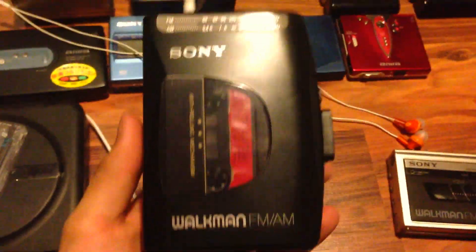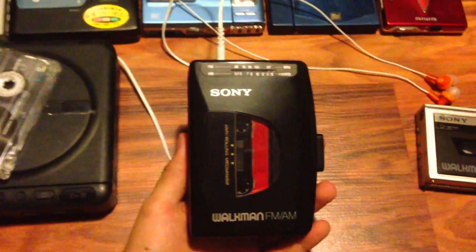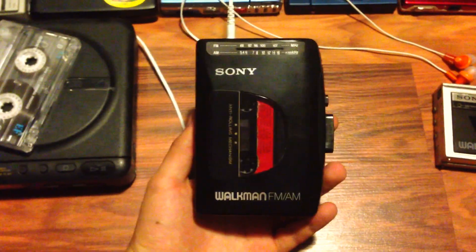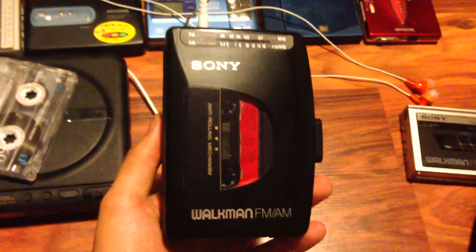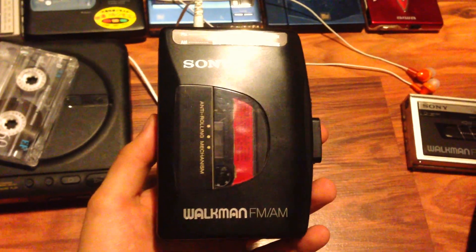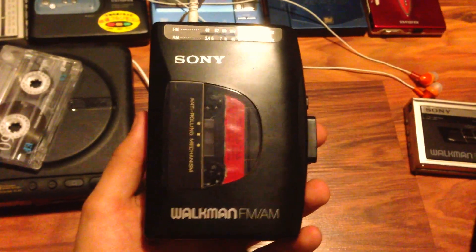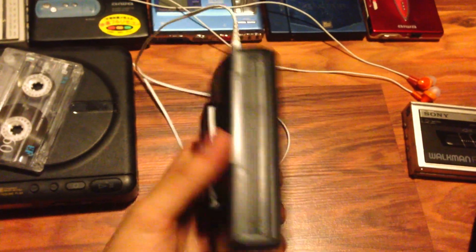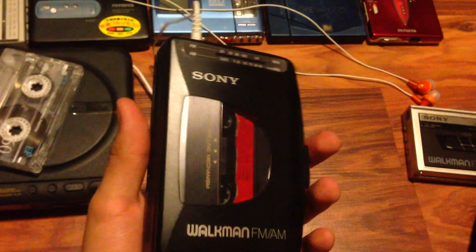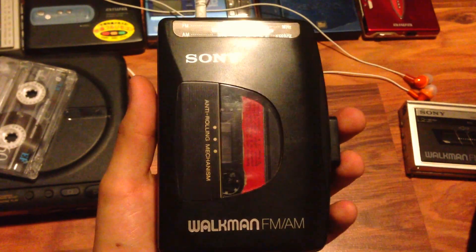I tore it down yesterday. Let's begin the story: this is the only Walkman that has been in my family since new. My father bought this thing in 1991 and he used it — I can count it on the palm of my hands — he really didn't use it much.